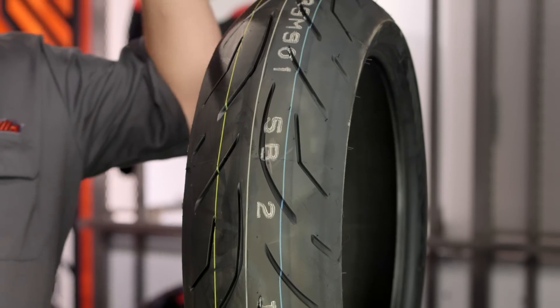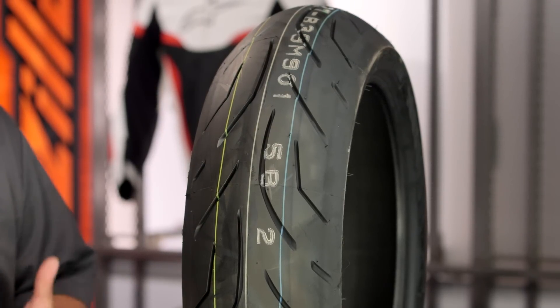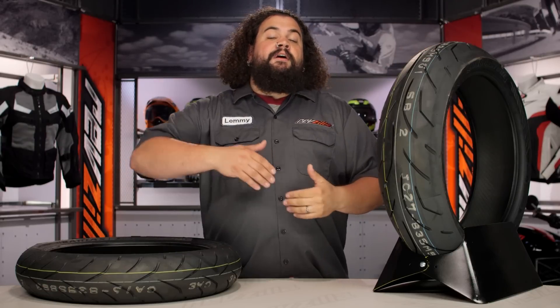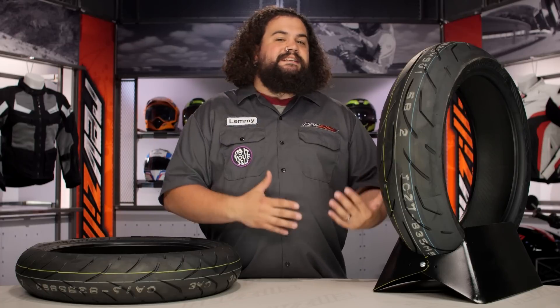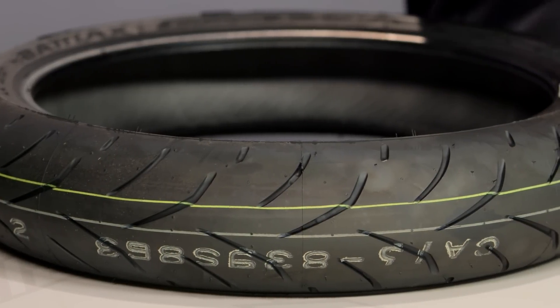The most standout part about this tire is the fact that it's delivering lots and lots of performance at a price that's not going to kill you. These are made for a variety of bikes. Whether you're riding something huge or you've got a smaller sub-liter sport bike, there's still going to be likely a tire size for you on this.